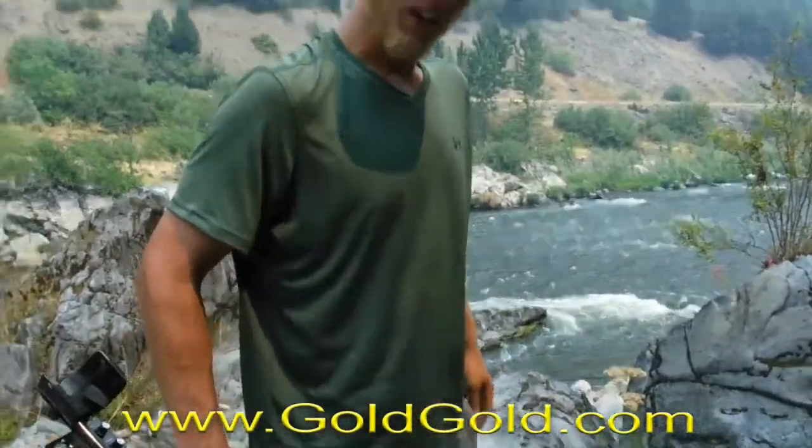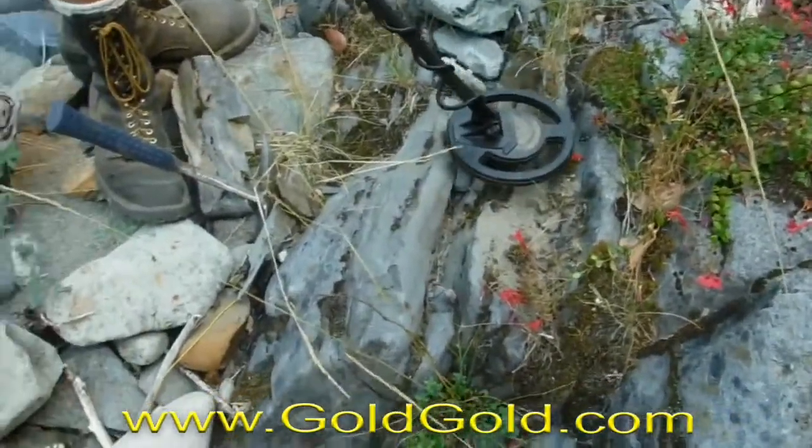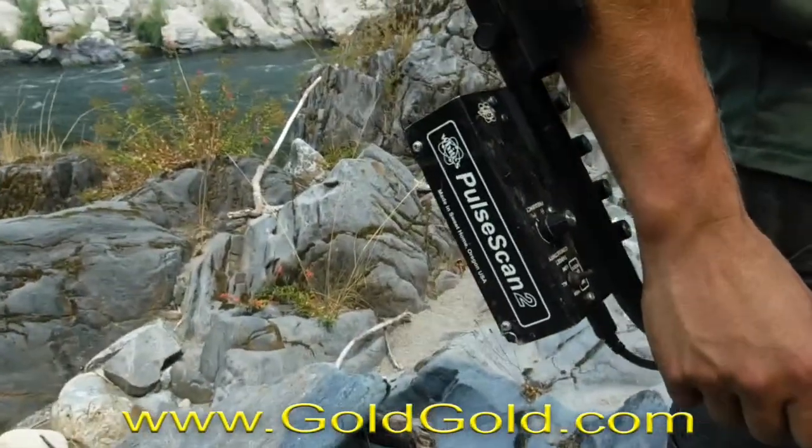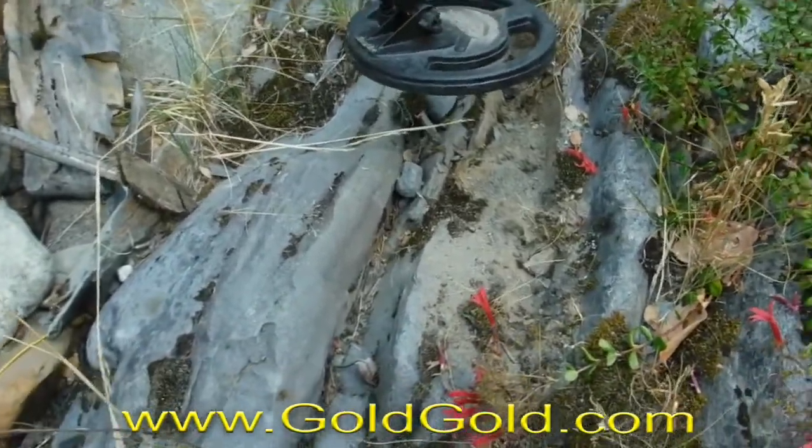There we go. What'd you get here? Got a nice, crisp signal. That's sweet. The pulse detector — Pulse Scan 2. It's the predecessor to the TDA.